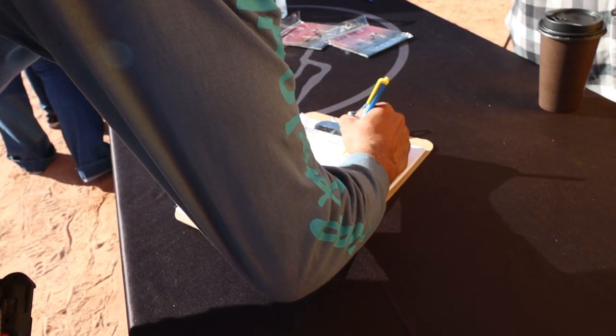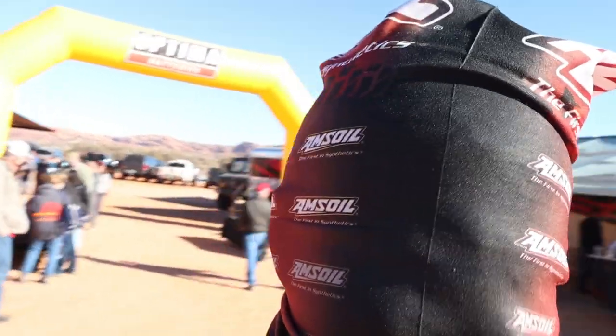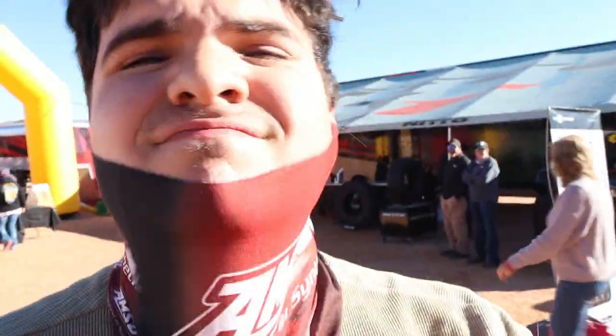That's your first giveaway of the day — free masks. Oh, it's so bright out.